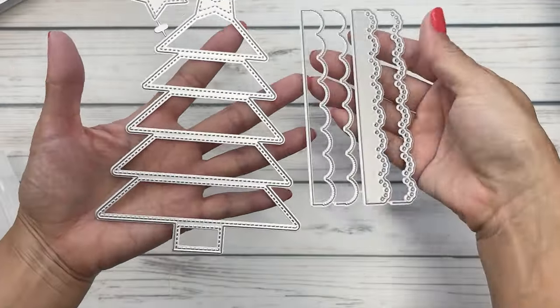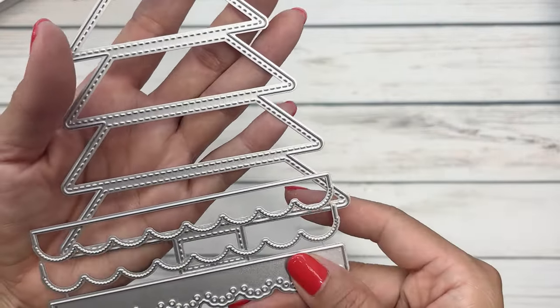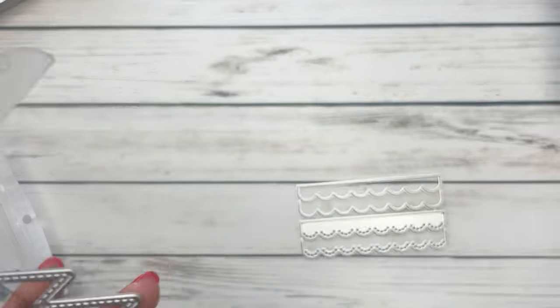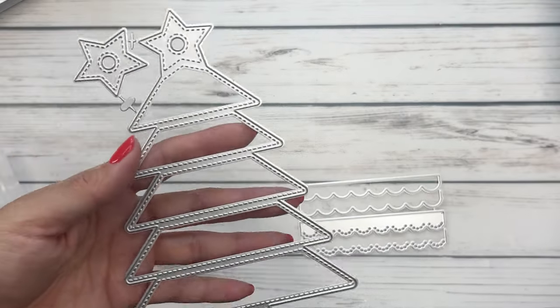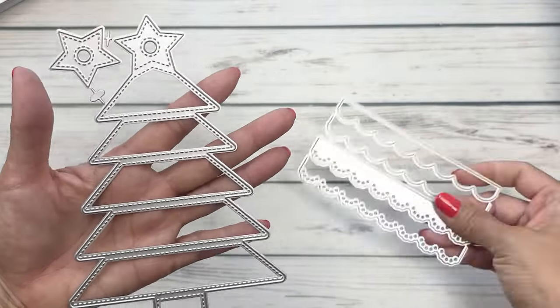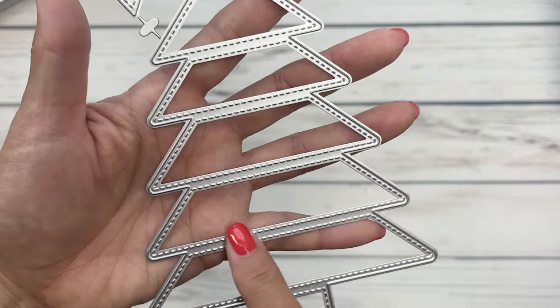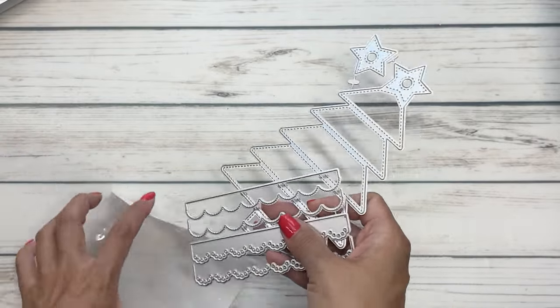This one is the Christmas tree album. It's a nice set — you have really nice pretty scallops that you can layer on top. There's the layering star, and just for measurement: it's about six and a quarter tall by four and a quarter wide. I love the stitch details on this Christmas tree — it'll be fun to create with.